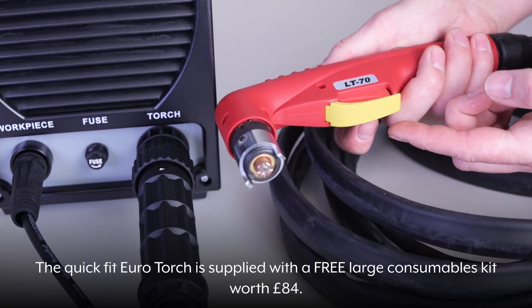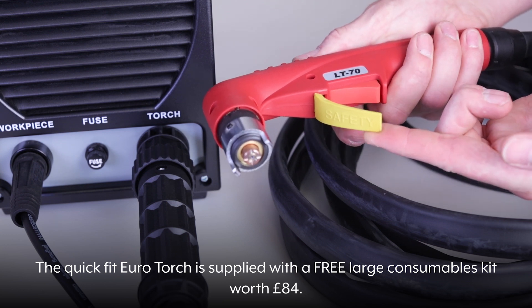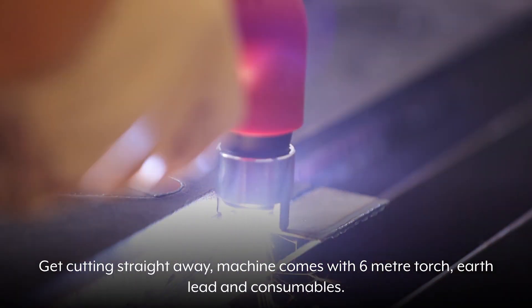The QuickFit EuroTorch is supplied with a free large consumables kit worth £84 — get cutting straight away. The machine comes with a 6m torch, earth lead, and consumables.